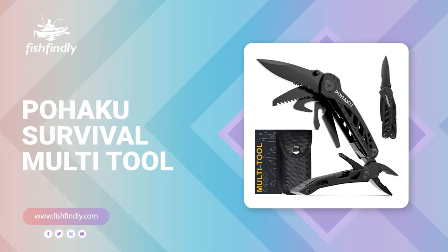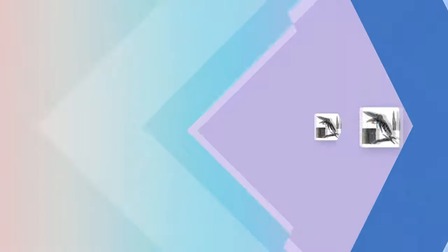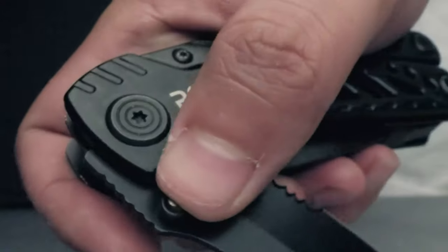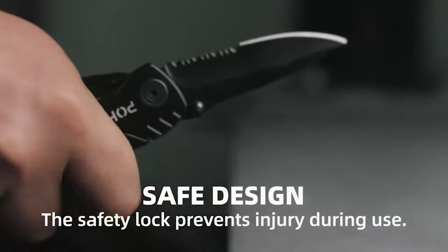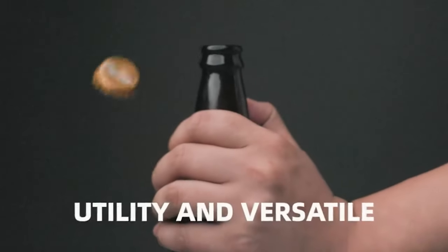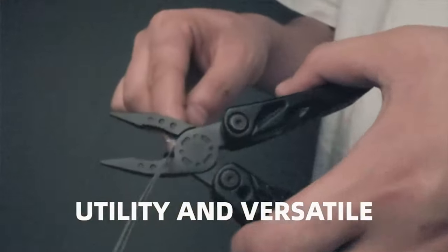Number three: Pohaku Survival Multi-Tool. The survival multi-tool by Pohaku comes with a 13-in-1 multi-tool. It includes needle nose pliers, standard pliers, wire cutters, multi-function knife, can opener, slotted screwdriver, phillips screwdriver, bastard file, second file, rope cutter, saw, and serrated knife. This multi-tool knife is made of high-quality stainless steel with sufficient hardness and toughness. The rust-proof and anti-corrosion steel helps it last longer. The blade length is three inches.